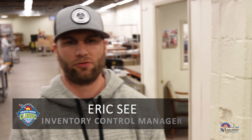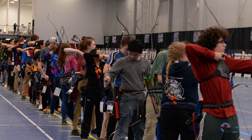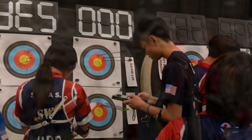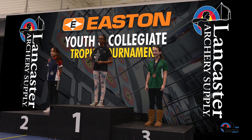The Easton Youth and Collegiate Trophy Tournament will be held on Saturday the 25th at 1pm. Collegiate archers will have to have proper eligibility to compete in this division. The awards ceremony will be held immediately after the tournament is finished, and trophies will be awarded to each first place champion. The top three scores from each division will be awarded deluxe medallions.